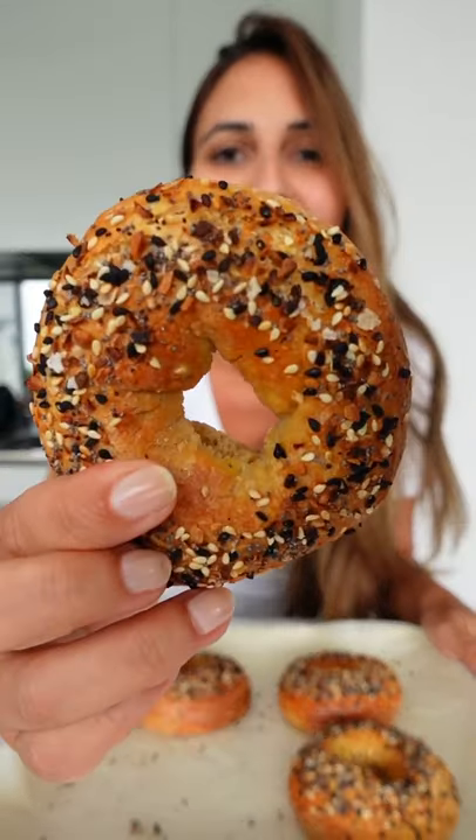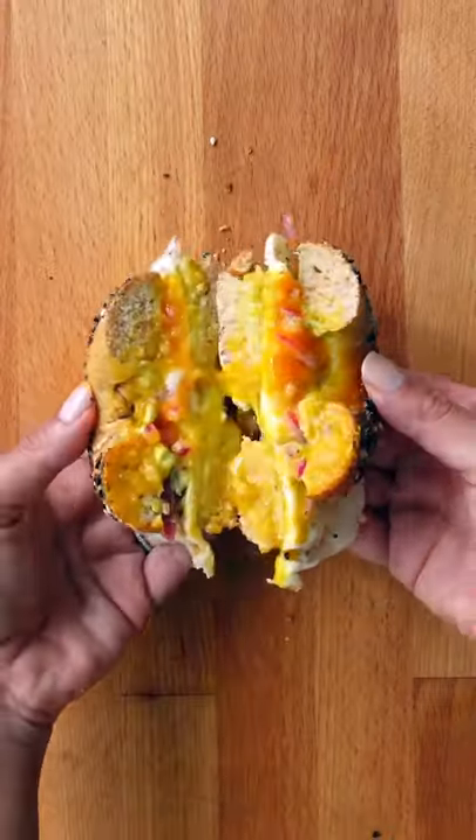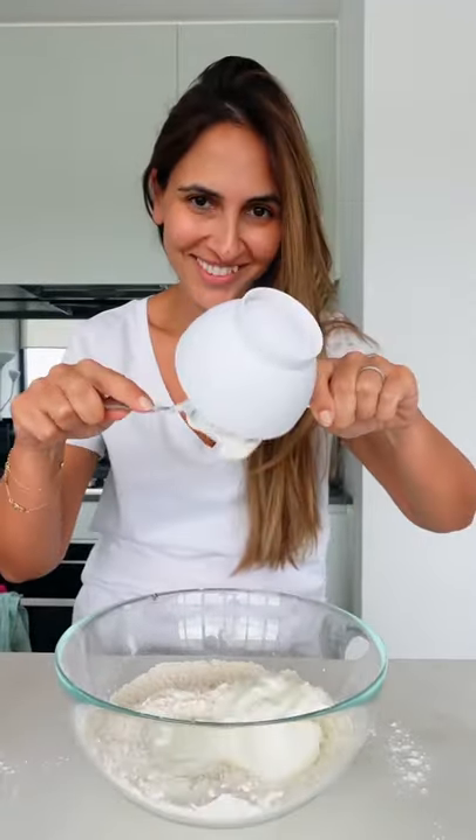Let's make healthy two-ingredient bagels. They're also high in protein and so easy to make. All you need is one and a half cups of self-raising flour and a cup of Greek yogurt.